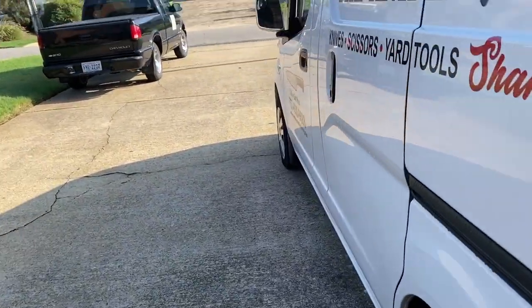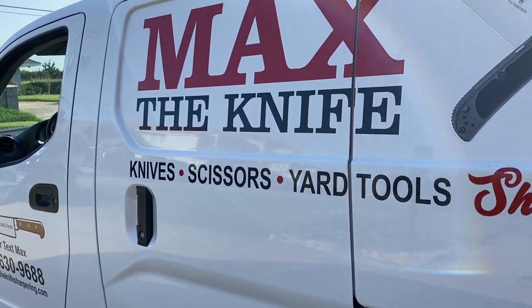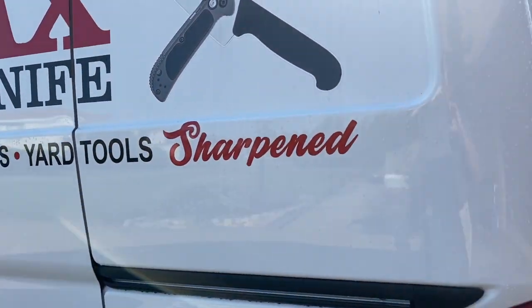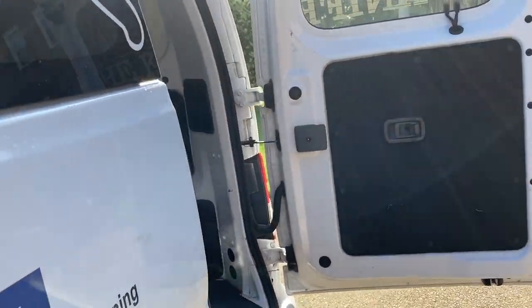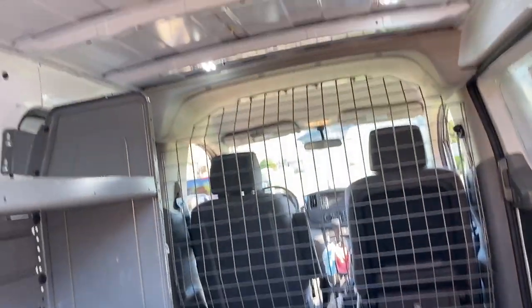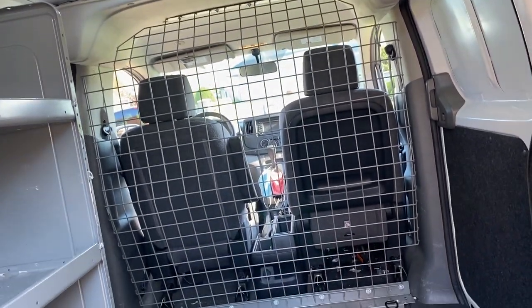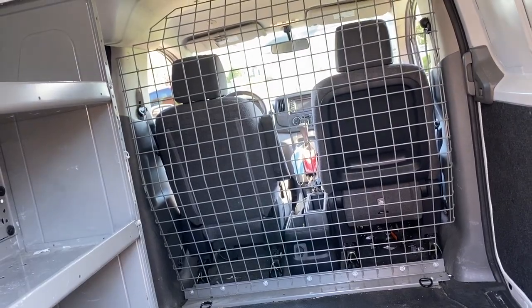The graphics guy has already got the graphics ready — all I've got to do is take it in to him. I haven't got the van yet. Me and Chris are going to ride to the dealership this morning and do the paperwork, and we'll do a little review on the way back. But that's where I am.